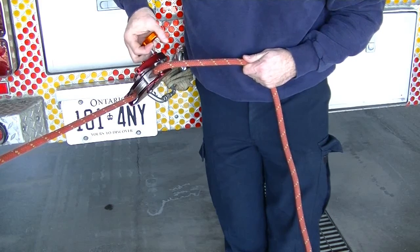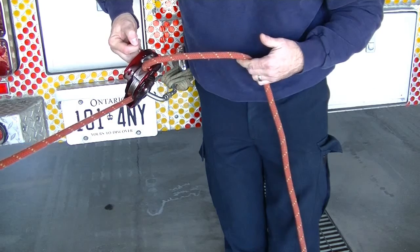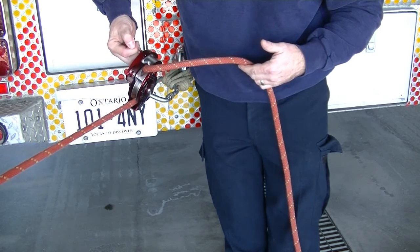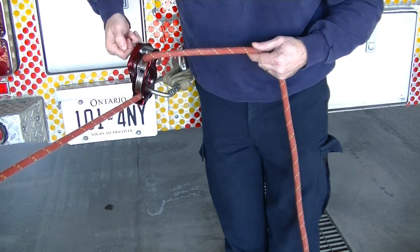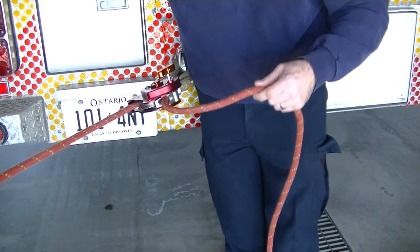As I slowly release the throttle, it becomes harder for that load to descend. I can control the speed or stop it altogether simply by letting go.